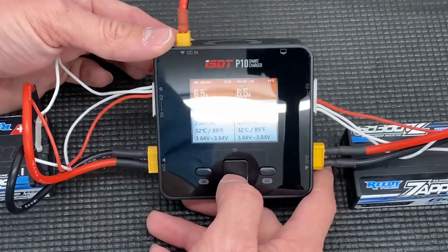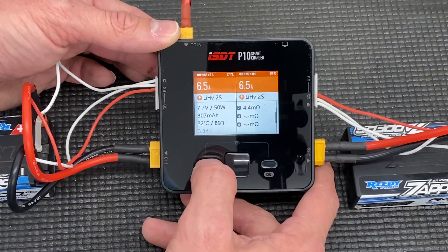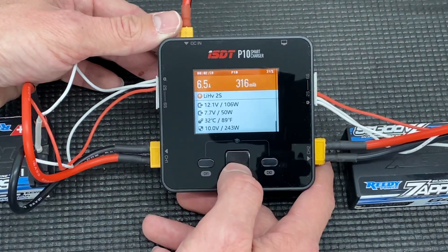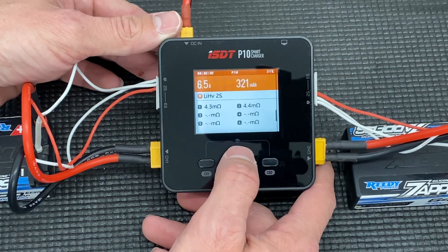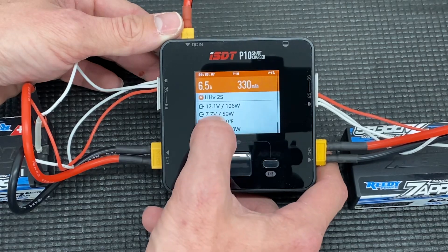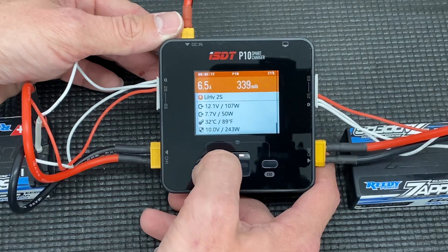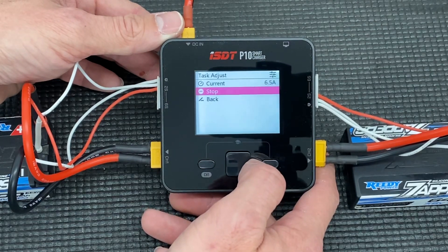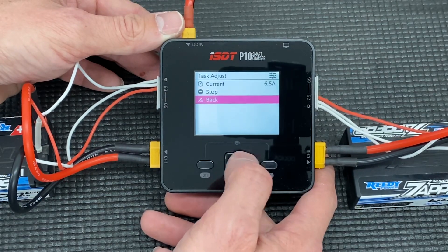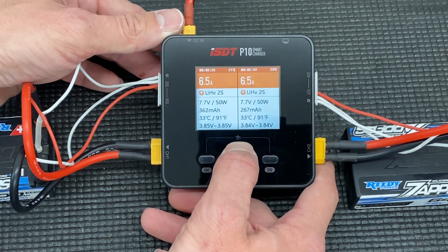Anyway, that's my little look at the ISDT P10 smart charger. It's a little guy — runs about 65 bucks and doesn't have a lot of features, but if you're just doing charging and need something small to throw in the pit bag or pit box as a spare, and you're okay with DC — our DC input is showing 12.1 volts and we're pulling 107 watts. This thing will do a great job for you.